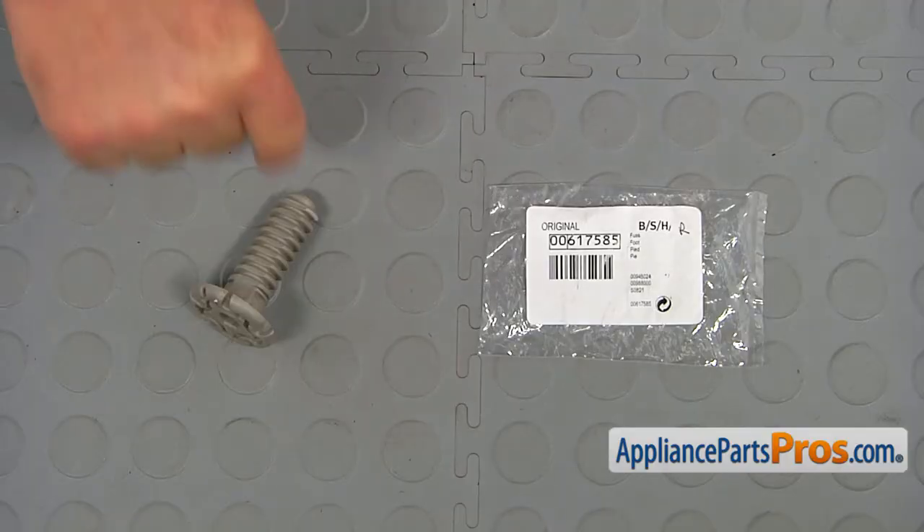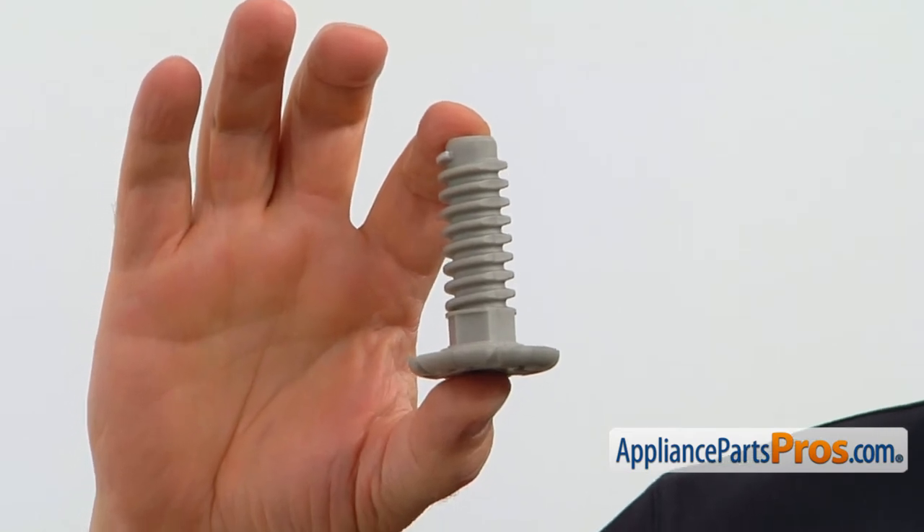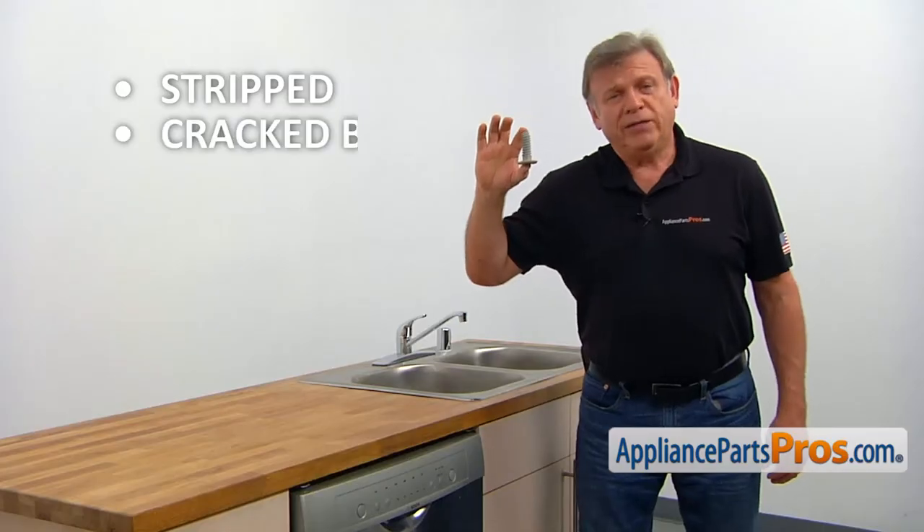When you open up the package, you're going to get a new leveling leg. There is one rear leveling leg in this dishwasher that is screwed into the base and is used for leveling the dishwasher. The main reason why the rear leveling leg would need to be replaced is if it's stripped, cracked, or broken.